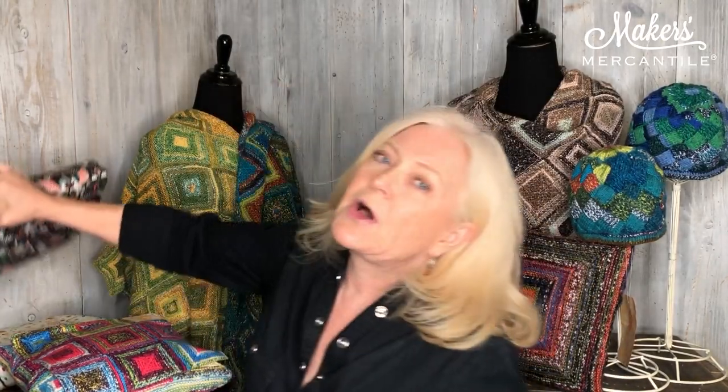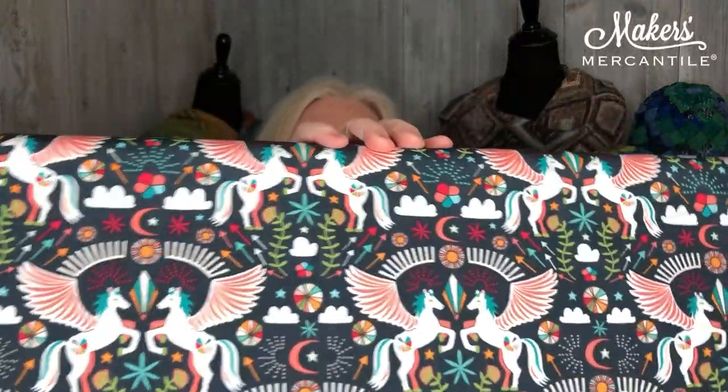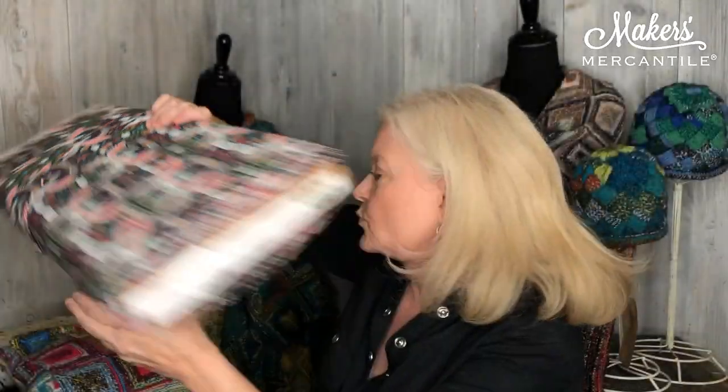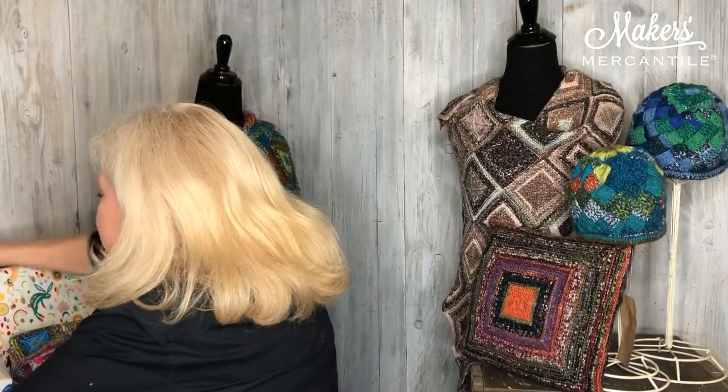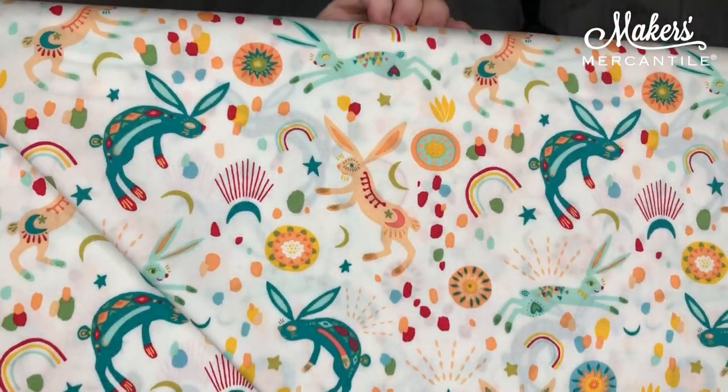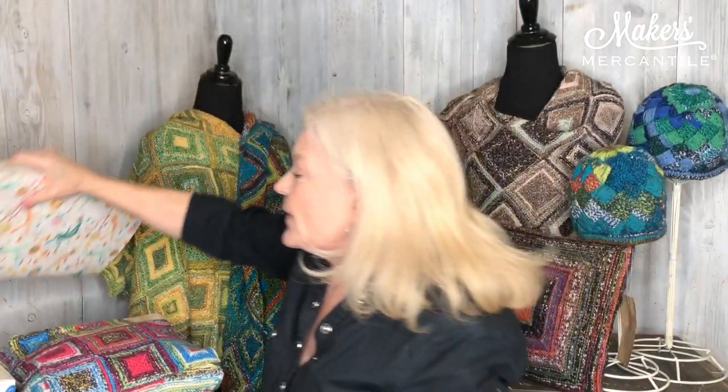We also have new Art Gallery Fabrics in, and this time they're very whimsical. It's from their Onward and Upward series. This one has really great unicorns on it, and the other has some hares on it — really fun fabrics. There are four in all and we just absolutely adore them.